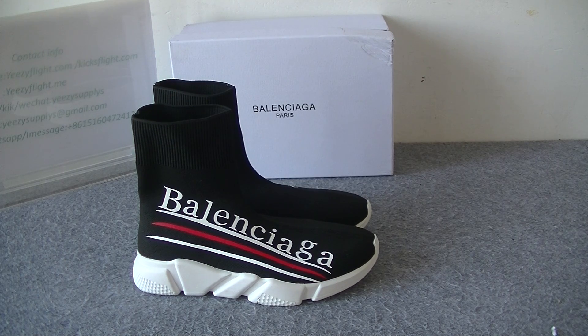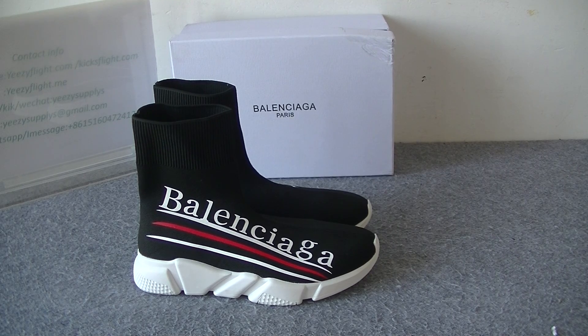This is today's details review. If you guys like the shoes, I will leave the shoes link below. If you want to order, just contact me so I can give you the best price. Thank you for watching. Goodbye.